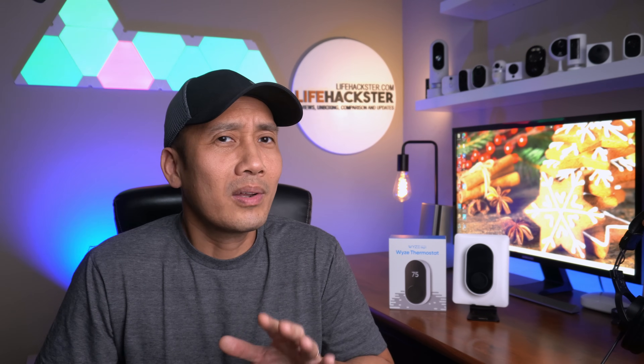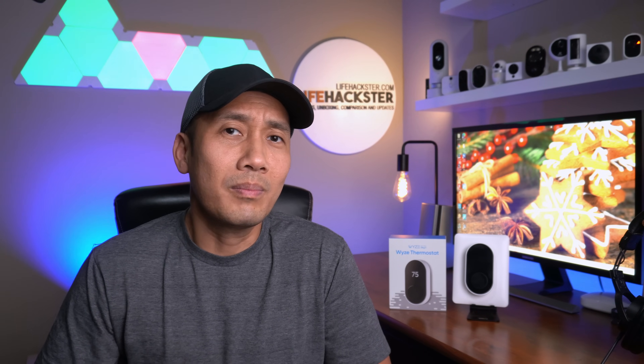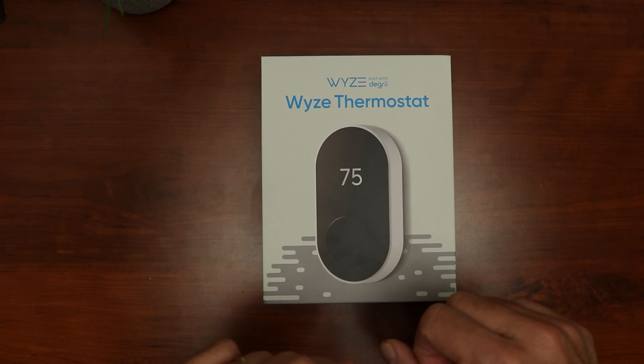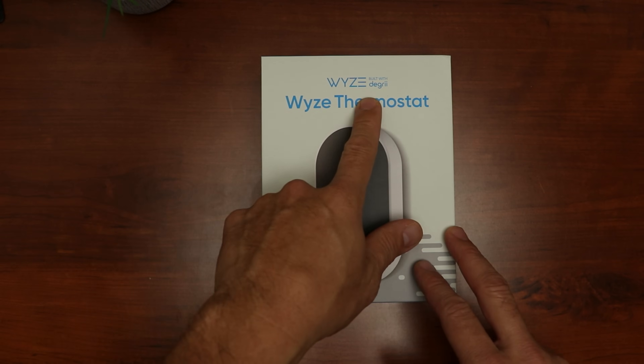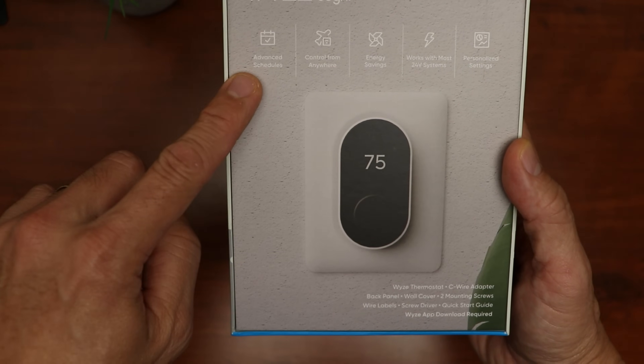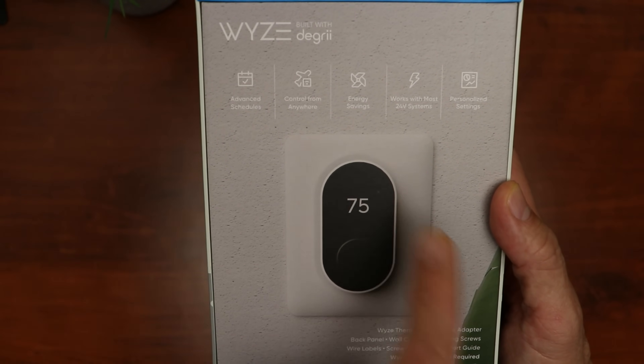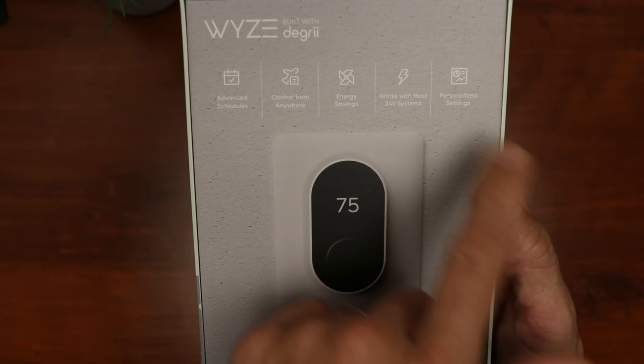And as you can see, I have it here with me, but I'll tell you about it later on. First, let's do a quick unboxing and check out its features. So this is the Weiss thermostat, built with Degree. It has advanced schedules, control from anywhere, energy savings, works with most 24V systems, and personalized settings.